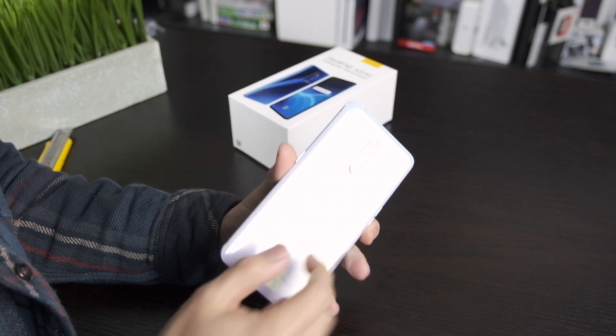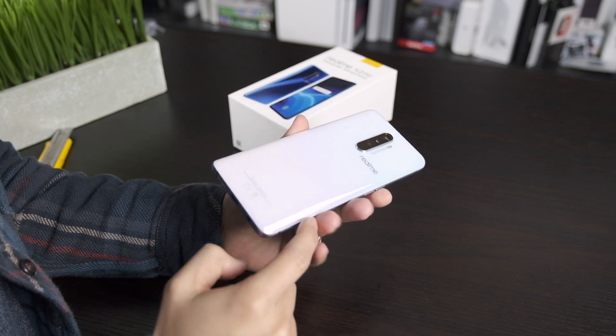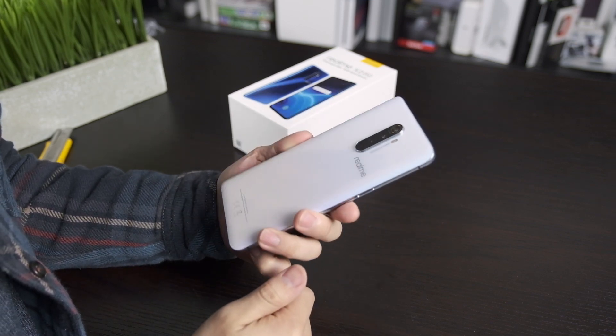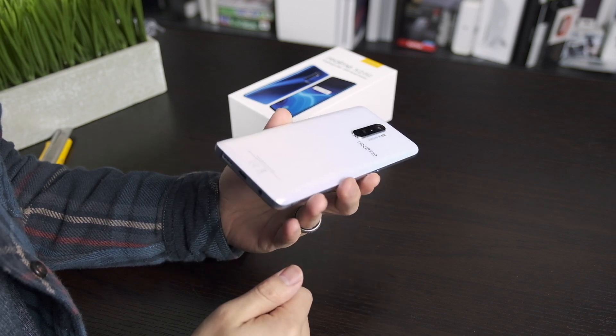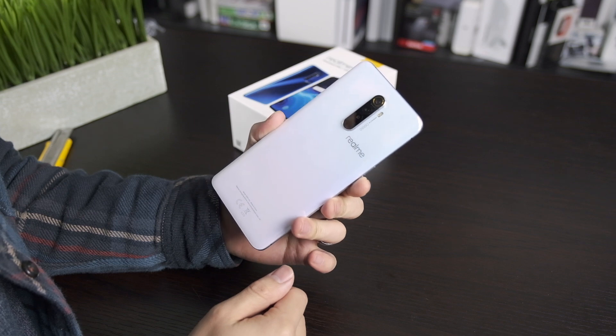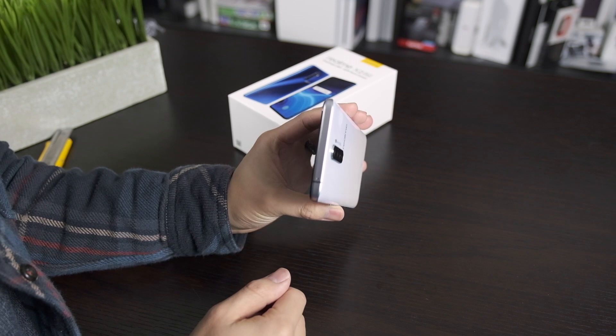The phone feels like a premium phone. It feels like a first redesign of a Samsung — like when they first redesigned the Galaxy S6 and S7. It's not the most premium phone I've held in recent years, but it definitely doesn't feel cheap.